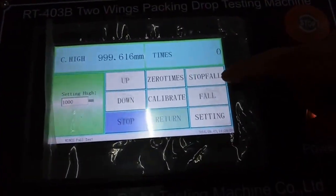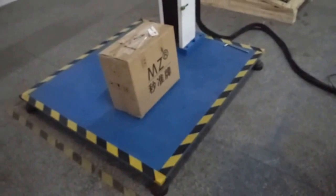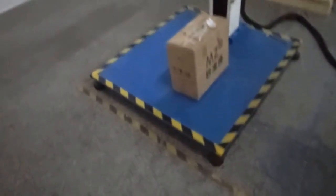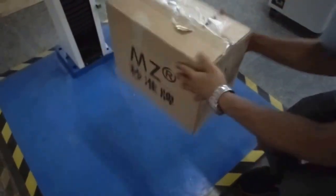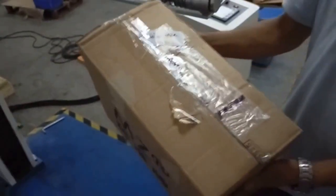Press 4. Finish test. Now check the sample — check the sample damage. Open the package.